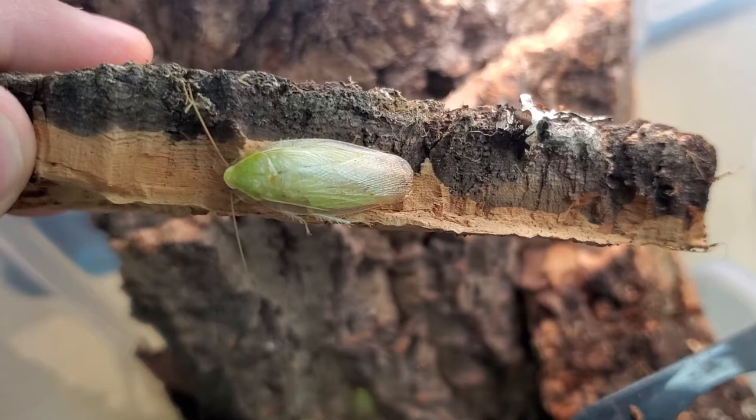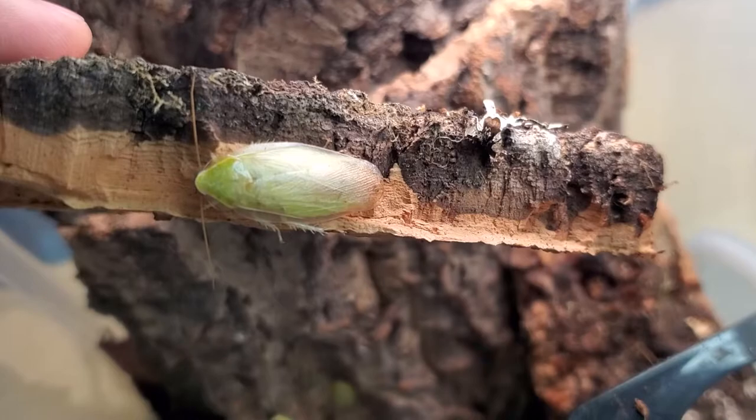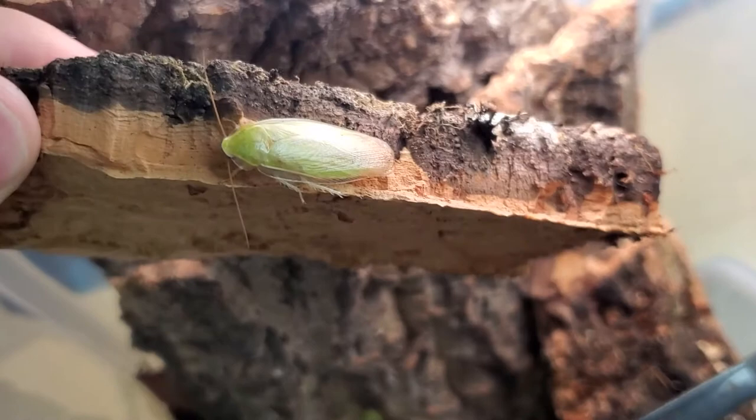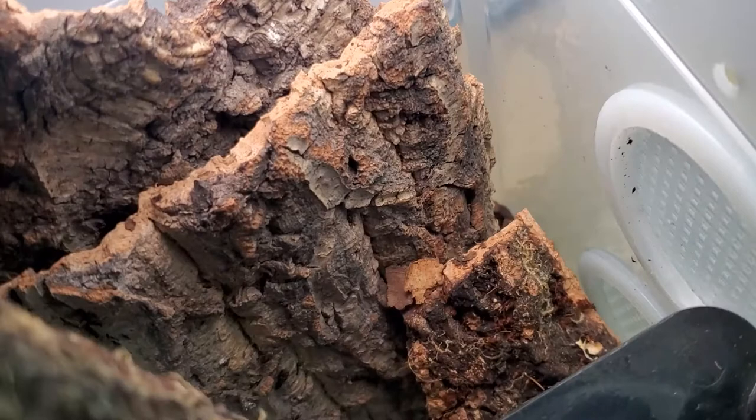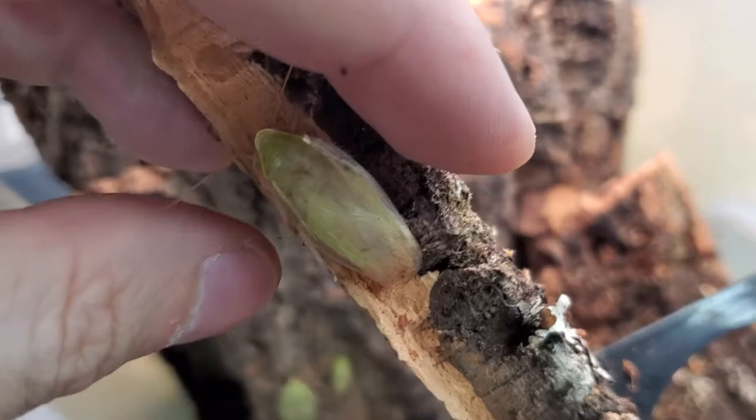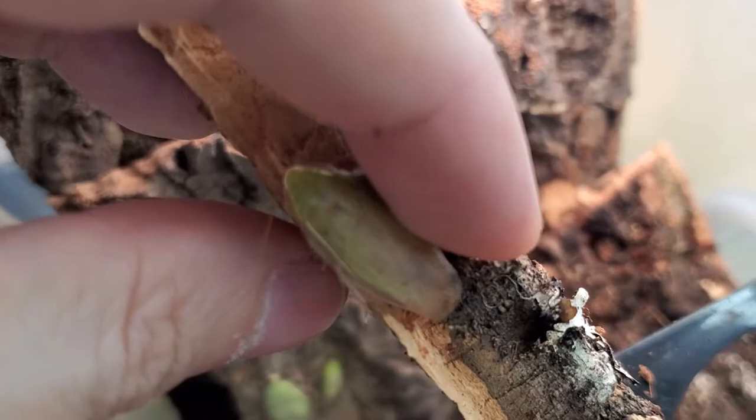I'm trying this species again after one year from the original colony. Let's see how they do — I'll give you an update probably in one month to one and a half months or so. These are pretty chill right now because the temperature has actually lowered here in Macau due to the heavy rains.